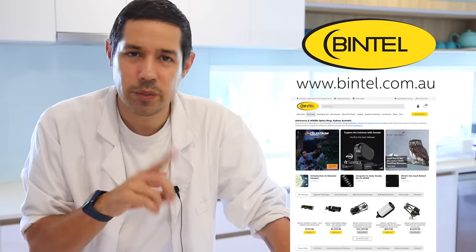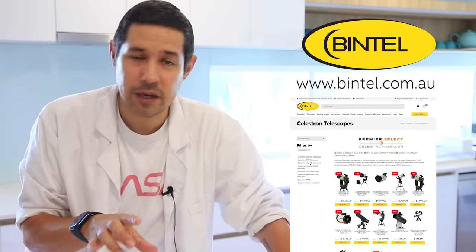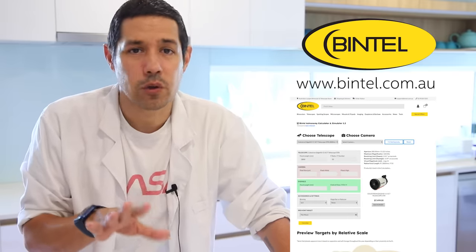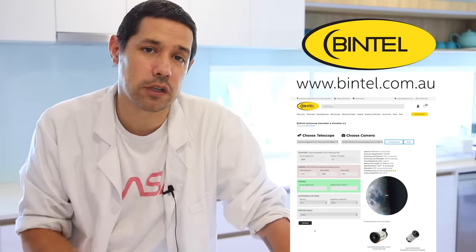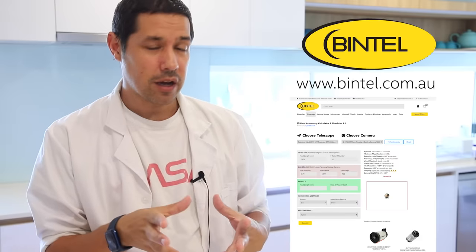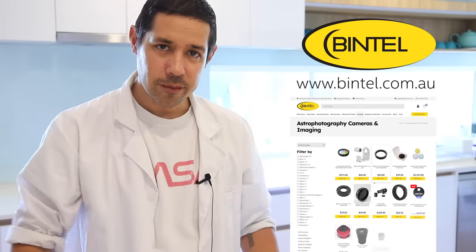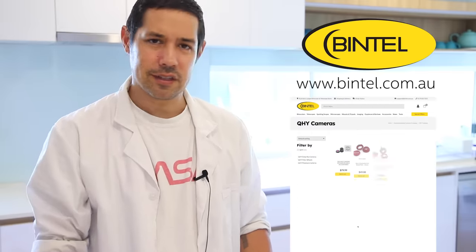Hopefully when this video goes up, the new Bintel site's rolled out and you'll be able to see your telescope simulation by simply looking for the telescope on the Bintel website and clicking the simulate link. This also works for cameras. If they don't stock what you're currently using, you can enter in the details of any particular telescope or camera combination and it will still give you the results you need. The calculator is not to simulate every object in the universe — it's to give you a good idea of how telescopes and cameras interact and give you a great idea of the sampling so that when you go to buy your next camera, you can make sure it's going to work with your setup. I've just bought a new camera from Bintel with my own hard-earned money and I'm going to use that camera now to see if it's a good fit. I think it is because I used the calculator.